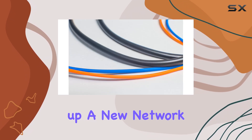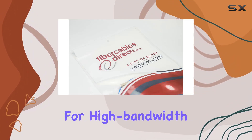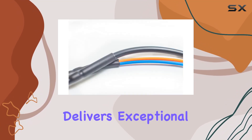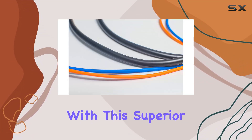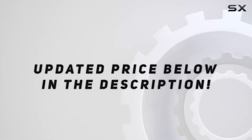Whether you're setting up a new network, upgrading an existing one, or requiring a reliable connection for high-bandwidth applications, the 55M OM3 LC-LC fiber patch cable is a dependable choice that delivers exceptional performance and durability. Experience seamless and high-speed data transmission with this superior fiber-optic patch cable. Check out the video description for updated pricing, and thank you for watching.